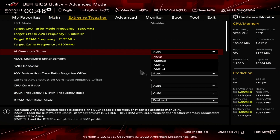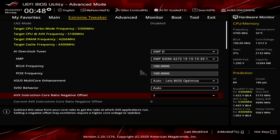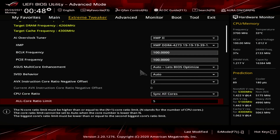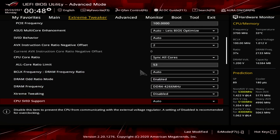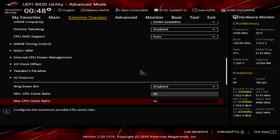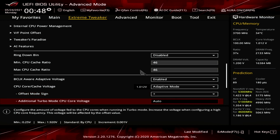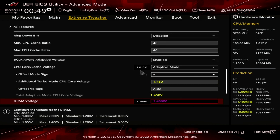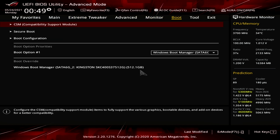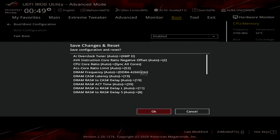The first method — syncing all cores — is the simplest. Simply enter the BIOS, jump to the extreme tweaker menu, then enable XMP, set the AVX instruction core ratio negative offset to 2 or lower, change the CPU core ratio setting to sync all cores, set the all core ratio limit to 53, disable ring down bin, set the minimum and maximum CPU cache ratio to 46 or lower, change the CPU core cache voltage to adaptive mode, then change the additional turbo mode CPU voltage to 1.45 volts. If you're running custom loop water cooling, make sure to also disable the wait for F1 if error message — this will pop up in case no fan is attached to the primary CPU fan header on the motherboard. Then press F10, save settings and reboot.